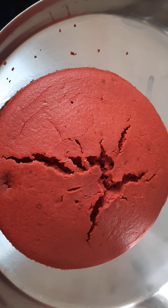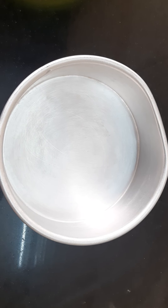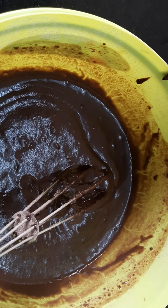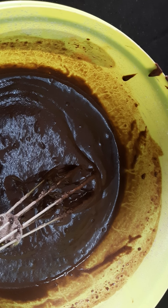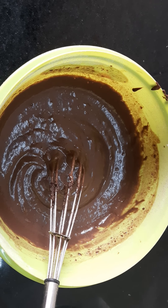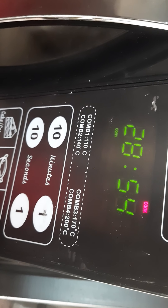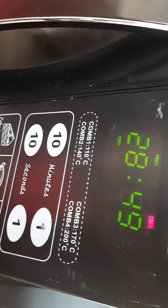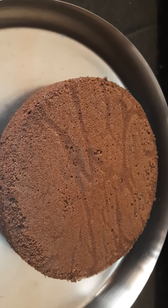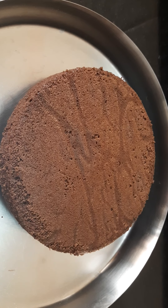The red velvet sponge is ready — this sponge also took 25 minutes at 150 degrees. Now I will add half a teaspoon vinegar to the chocolate cake batter, mix it gently, and transfer to the cake tin. Tap the cake tin, preheat the oven, and after the beep sound place the cake tin in the oven. Set the temperature and time and press start. Our chocolate sponge is also ready — baked for 25 minutes at 150 degrees.